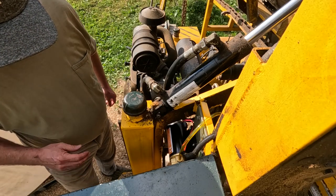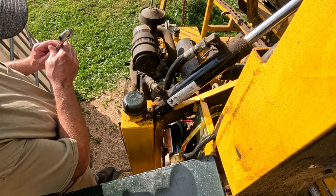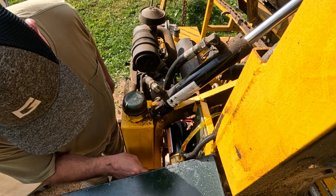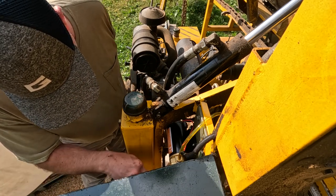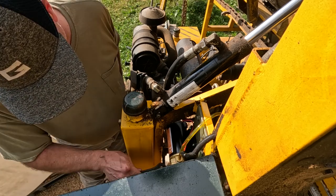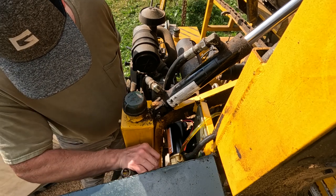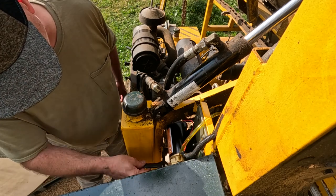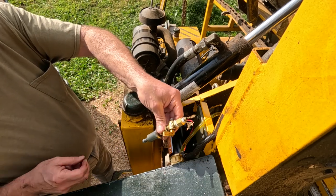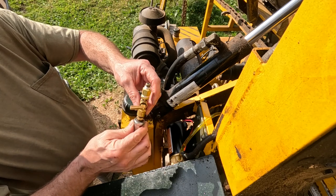I apologize for the bad camera angle. It's an extremely tight space to work in here and I just can't get a good image. But all I'm doing is removing the old valve and adapter and the filter. Now I'm going to take the filter off because that's going to go on to the new valve.